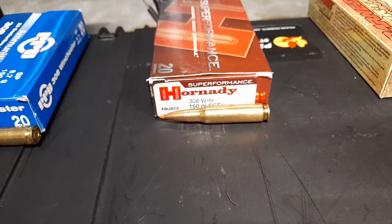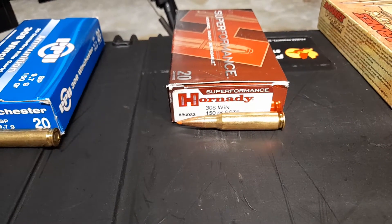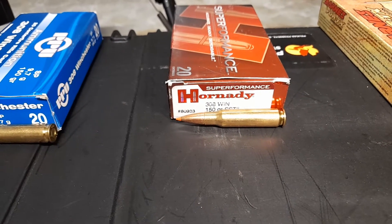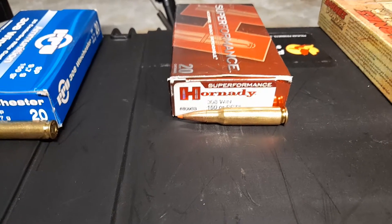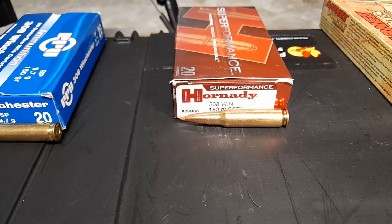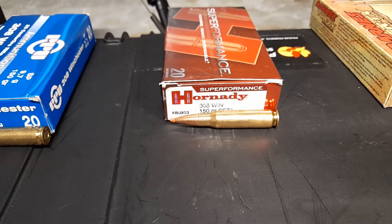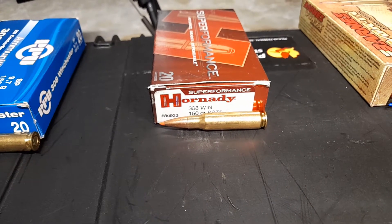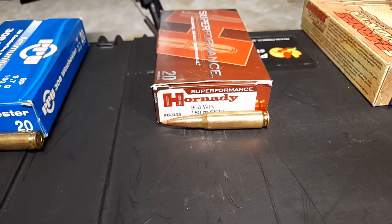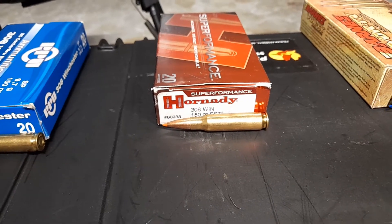Moving next, we have the Hornady SSTs. This is a lead core copper jacketed polymer tipped round. I've tried these — I've actually hand loaded these particular projectiles as well. I really like these. They load really well and they feed really well. They're actually a pretty good round. The Barnes I still think I like a little bit more than the Hornady ones, but that's also a matter of preference.